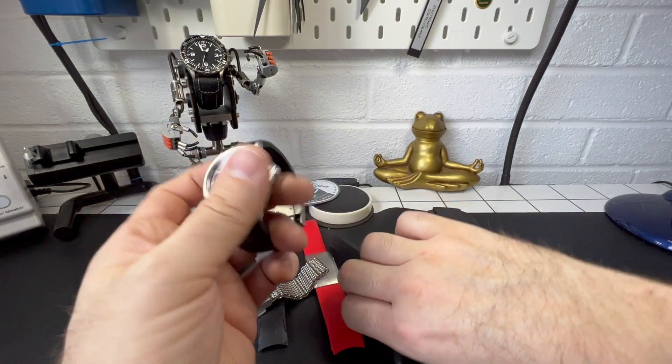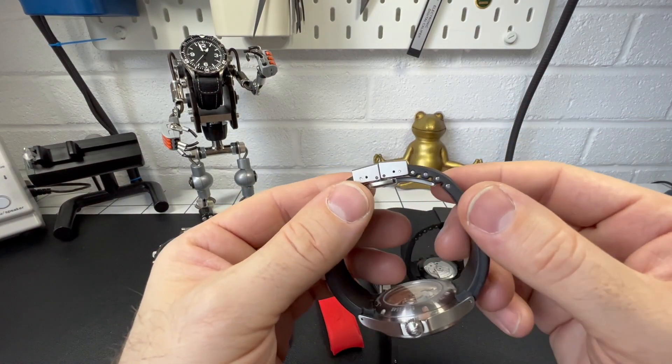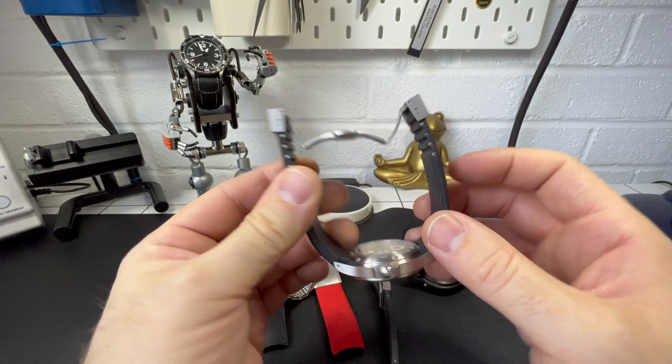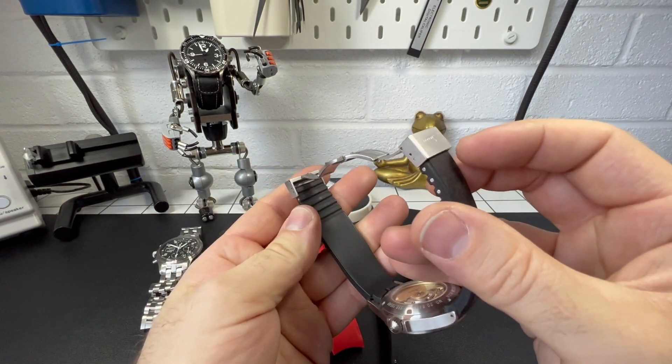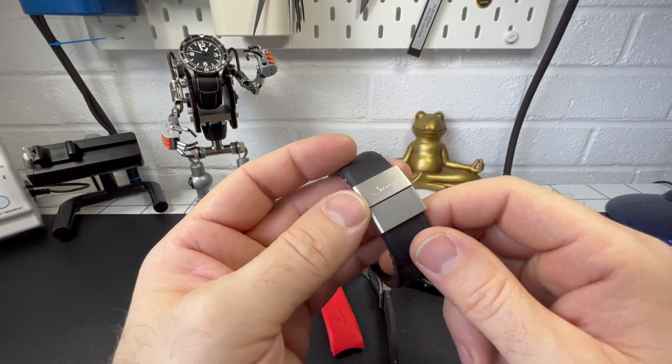So anyway, the butterfly clasp and its advantages: obviously it's smaller, and as you can see, we have micro adjustment. You have to press both sides to release it. Nice and simple, but it's a bit old now.